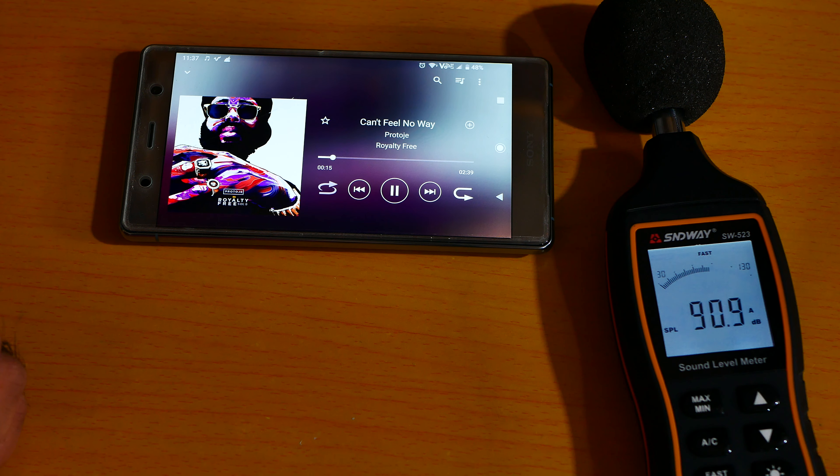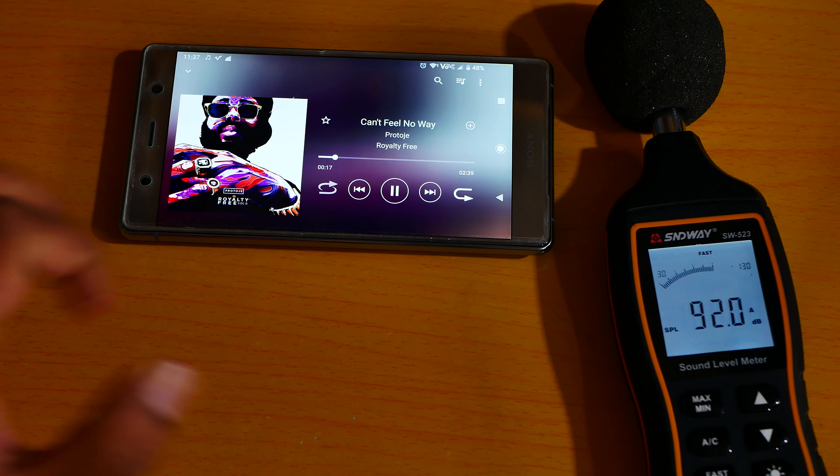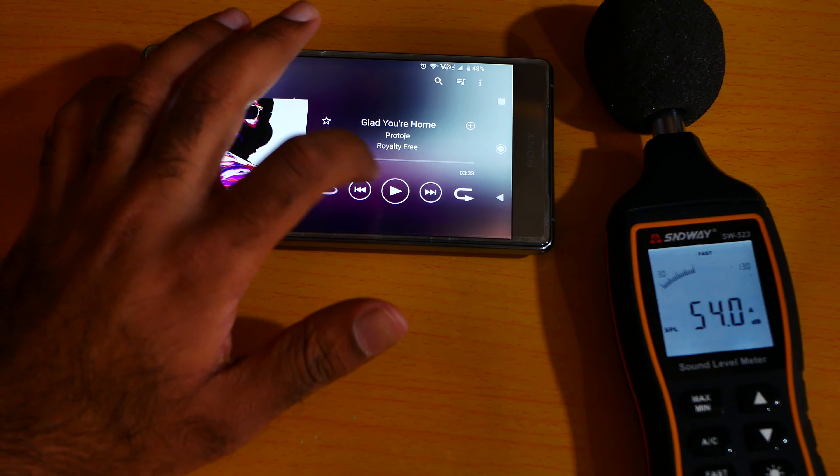90 decibels, which is literally amazing. Let me jump to the second one.